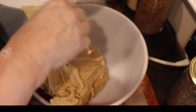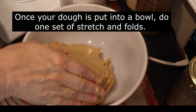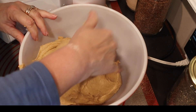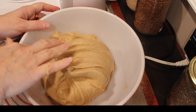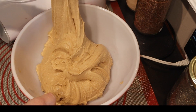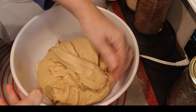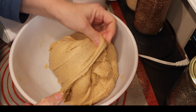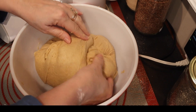Now that your dough is ready, put it in a bowl where it will sit for the next 12 to 24 hours. Once it's in the bowl, do a set of stretch and folds to add a little more elasticity. Then cover the dough and let it sit out on your counter for about four hours. After that, stick it in the refrigerator with the lid on and keep it there overnight, anywhere from 12 to 24 hours.